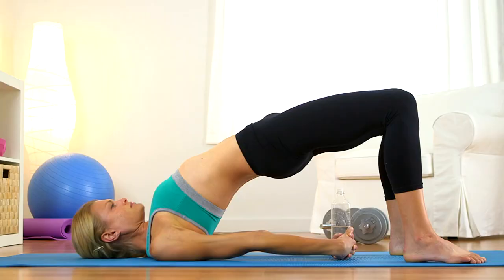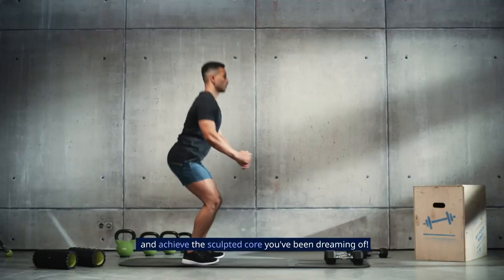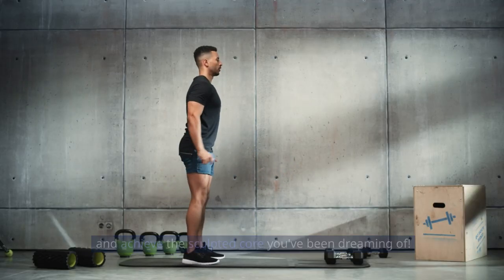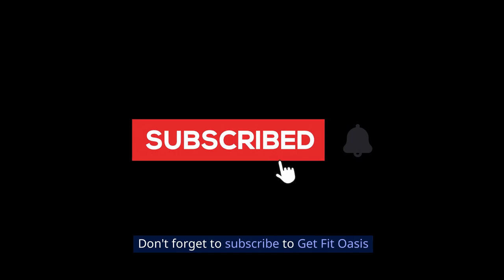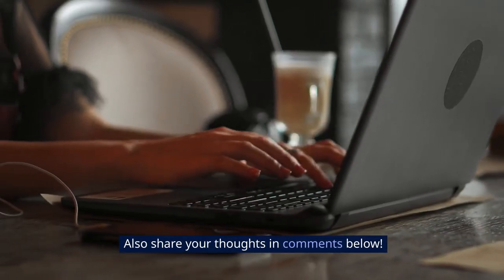There you have it — the top 7 exercises you need to conquer those love handles and achieve the sculpted core you've been dreaming of. Don't forget to subscribe to Wisdom Oasis and hit that like button. Also share your thoughts in the comments below.